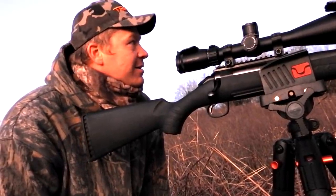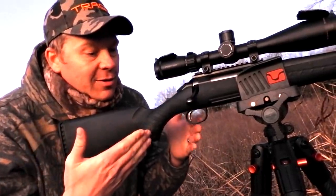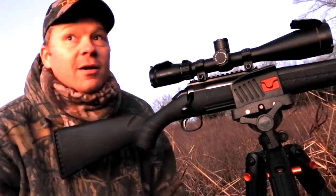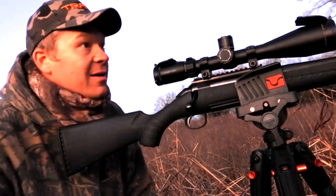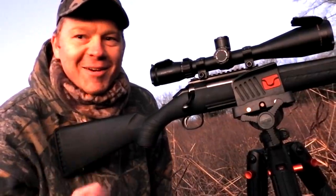I freaking love this setup. Hard to go wrong with the Ruger American, and this Zerotech Trace is absolutely phenomenal. You can see it's getting dark here in Tennessee — had no problems. What was that, 130 yards? Freaking smoked that doe.